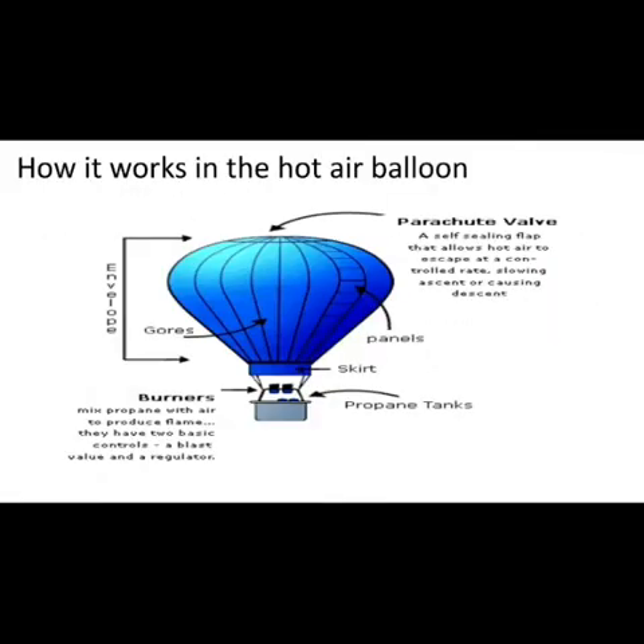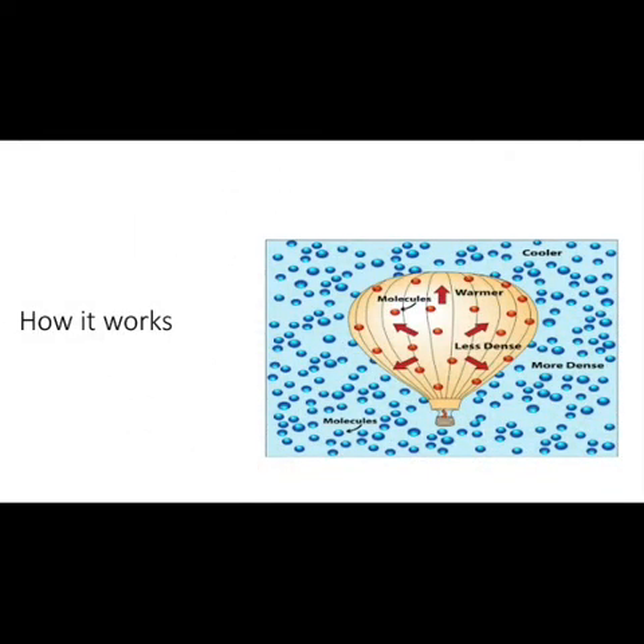The same principle is how the hot air balloon works. They have a parachute valve which they release to slow the ascent and cause the descent. The main parts are: the envelope or cover, the skirt, the burners, and the propane tanks. Thank you guys — today we have seen how a hot air balloon works and how hot air is less dense. See you in the next video, bye bye!